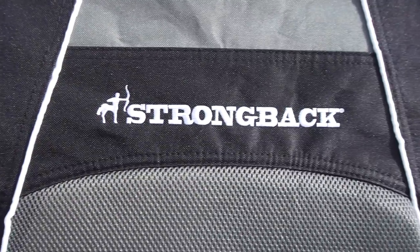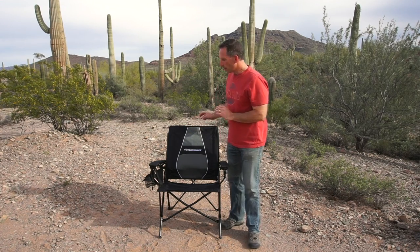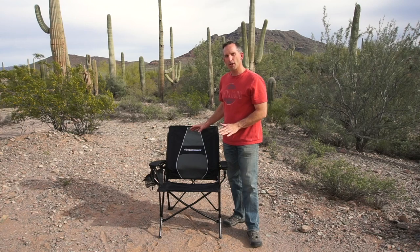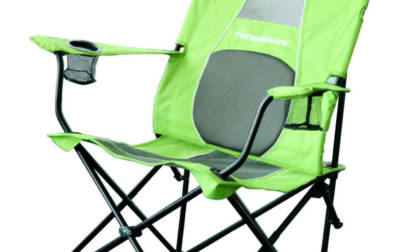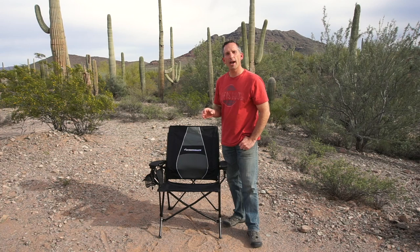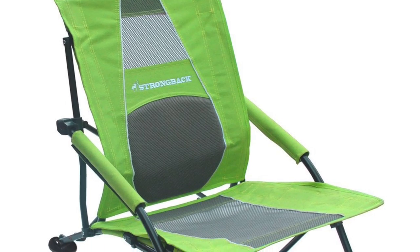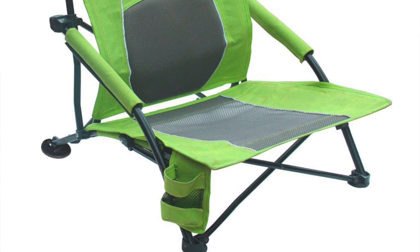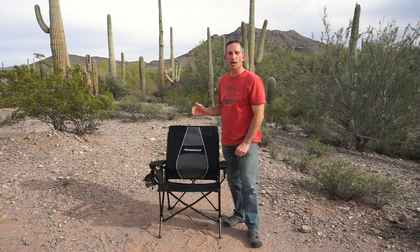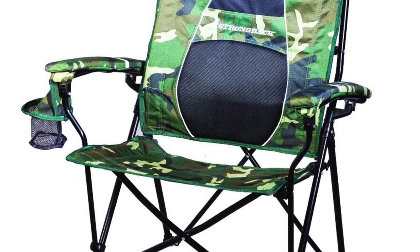Strongback makes two other chairs: one's called the Core and one's called the Low Gravity. The Core chair is virtually the same chair, slightly more compact, and it has fabric arms with a cup holder on each side. The Low Gravity chair, as the name implies, sits much lower to the ground — only about 4 inches off the ground — but is otherwise a fairly similar chair. All the chairs come in black, navy blue, camouflage, and lime green.